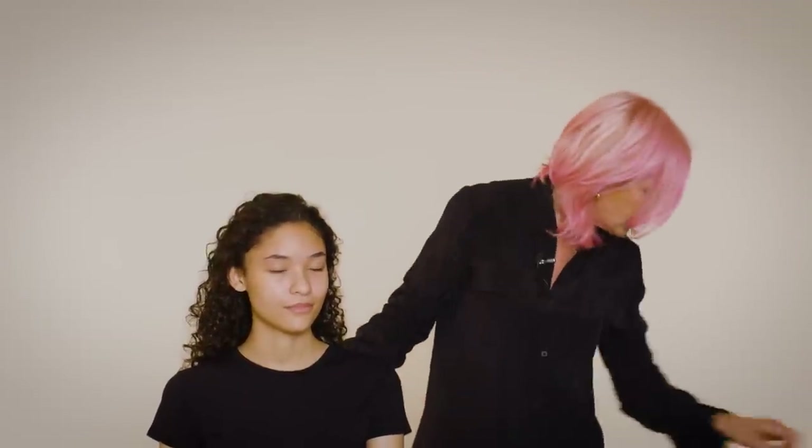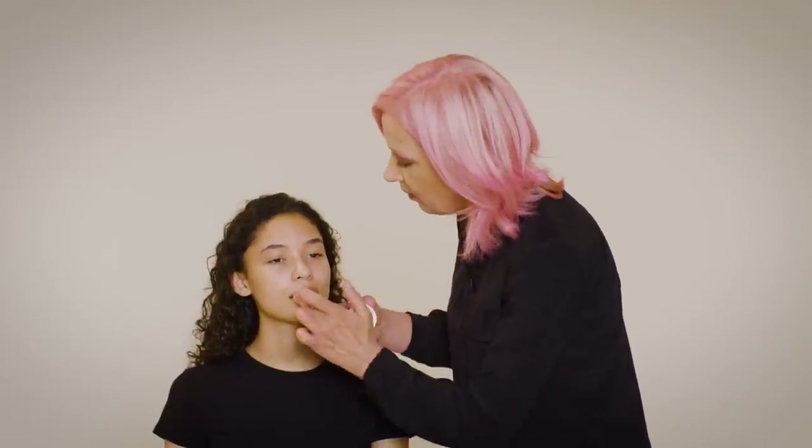I'm going to start by putting some lip balm on. I'm just looking at her mouth right now thinking it's so dry. My favorite lip balm — I have this with me all the time. It really helps heal the dry skin.